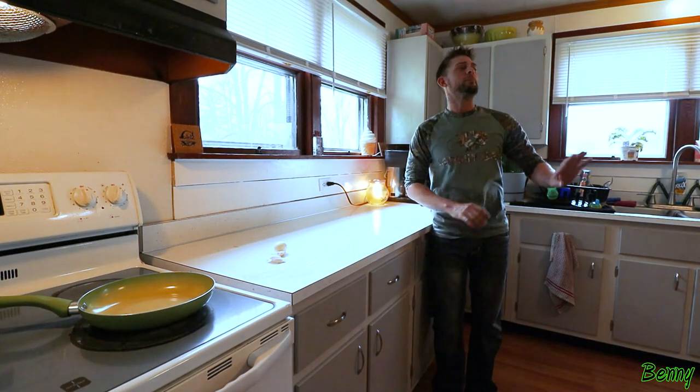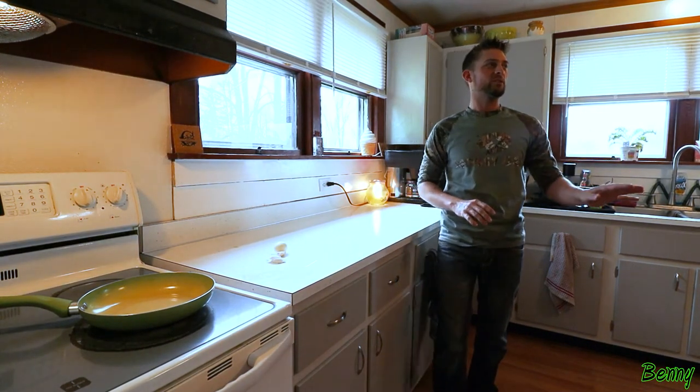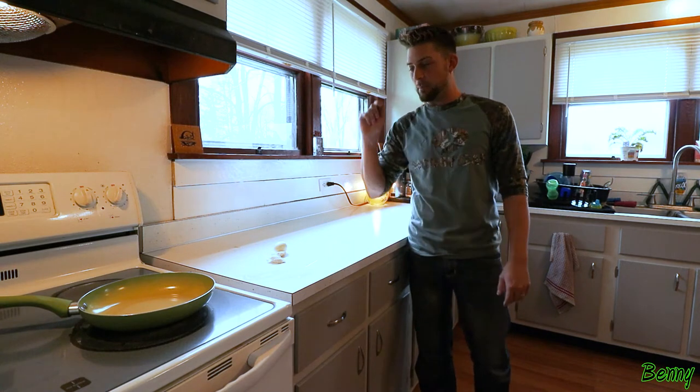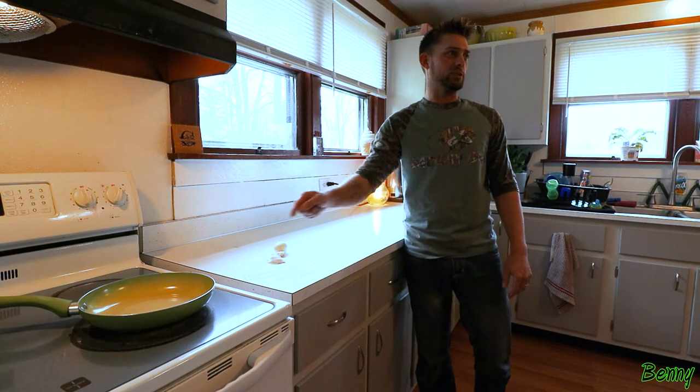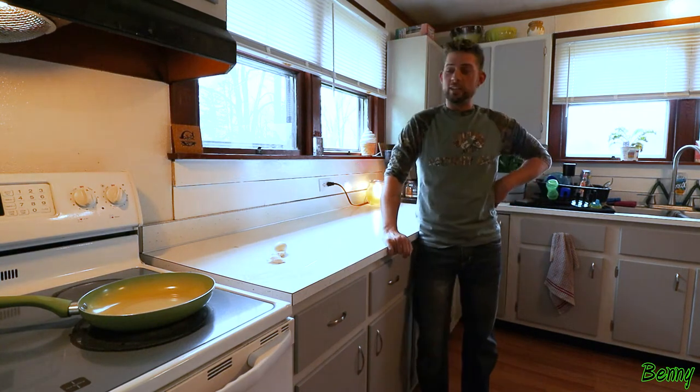What are you doing? No, no, no, babe, listen, I can explain. I saw this on the internet — they bounce an egg off the counter and it lands in the frying pan and starts cooking itself. I was trying to do that.